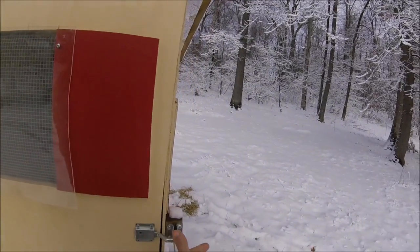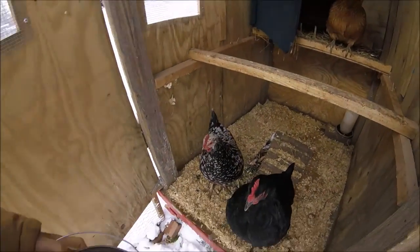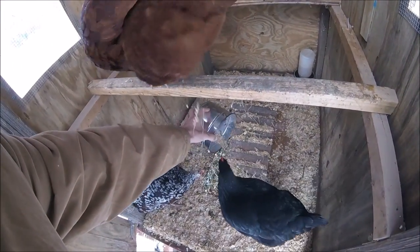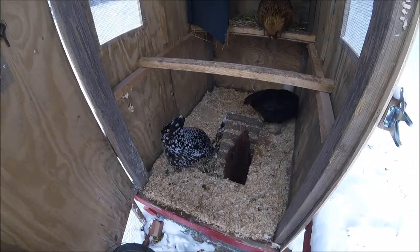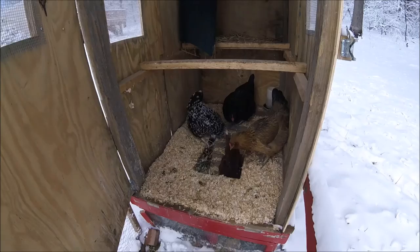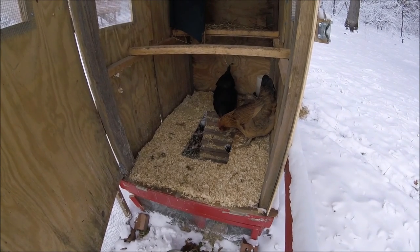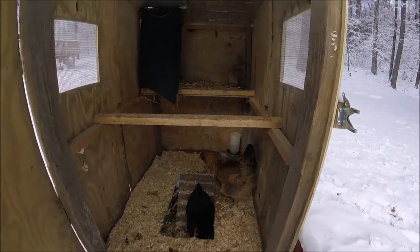Hey chickens, hey girls. I've got some treats for you. Want some treats? You going to go down there? Go ahead chickens, you can all fit down there. There you go. Check on your water, make sure it's not frozen.